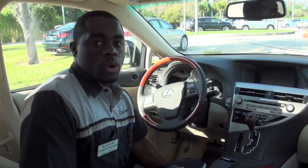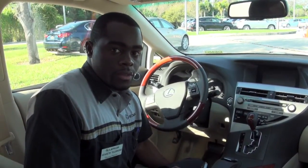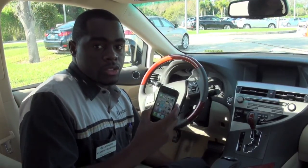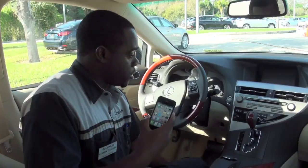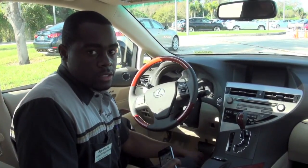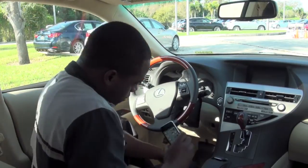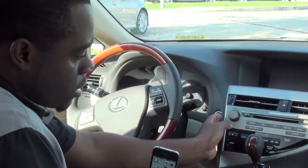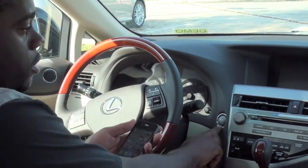Now we're inside of a 2012 Lexus RX 350, and I have the iPhone 4S which I'm going to go ahead and demonstrate how to connect into the vehicle. So what you want to do is make sure the car is parked in a safe and secure area. You can either hit it twice to leave it on accessory mode, or you can go ahead and just start the engine.